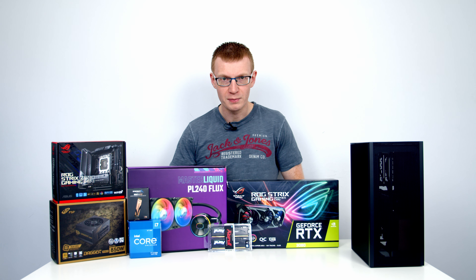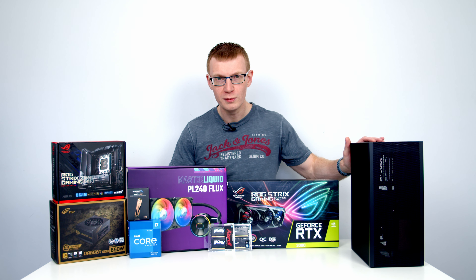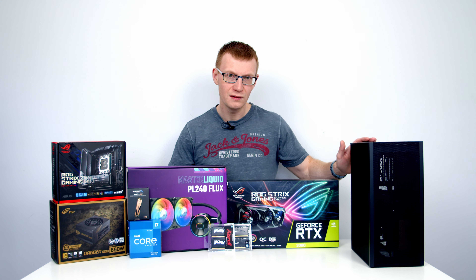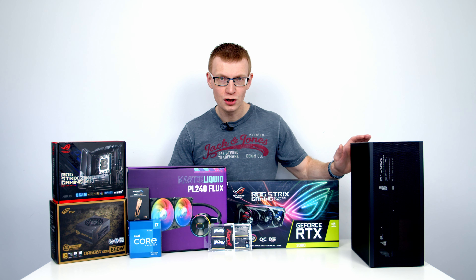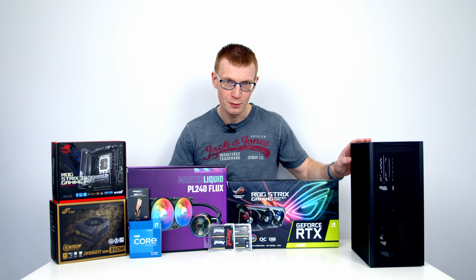Hello and welcome back to another full step-by-step PC build guide. Today I'm going to show you how to build a PC in the Subt Meshalicious. This case is available in both black and white with a mesh or a tempered glass side panel, and a Gen 3 or a Gen 4 riser cable. I've got the black version with the mesh side panel and the Gen 4 riser cable version.